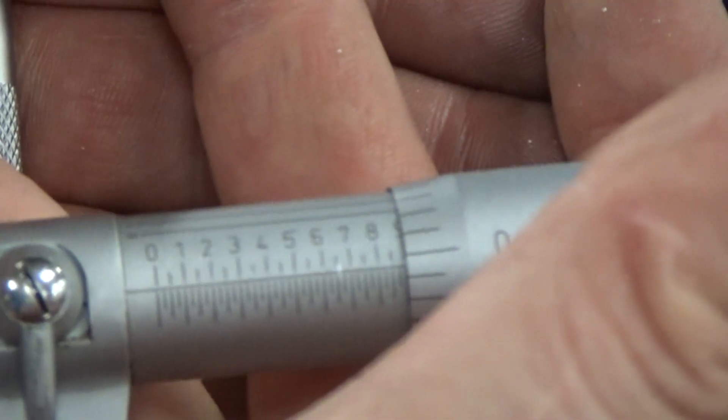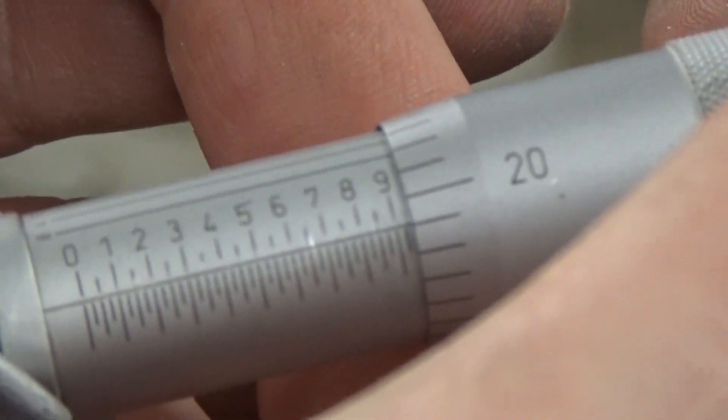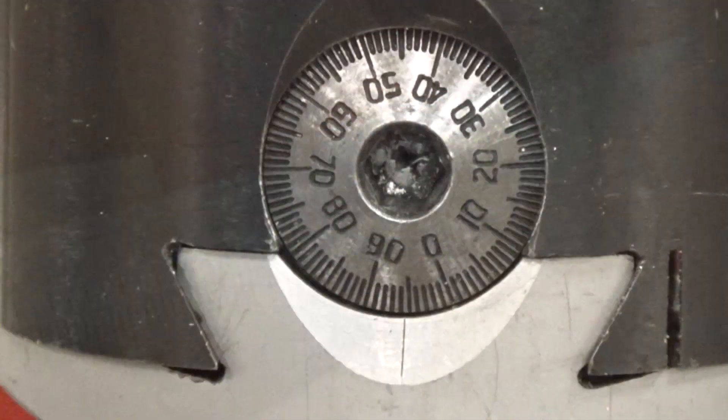We've moved this back. We're going to take a light pass and see what size we're at right now — looks like we are right at about 0.900. Again, now we're at 0.944.